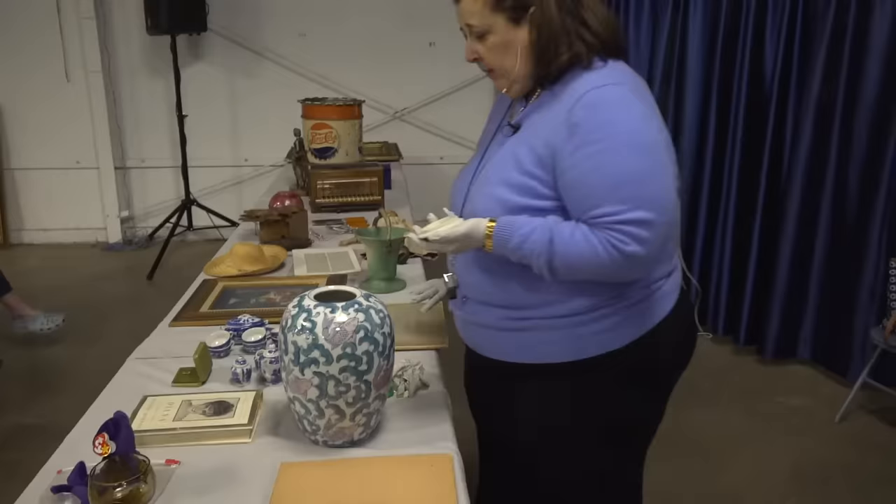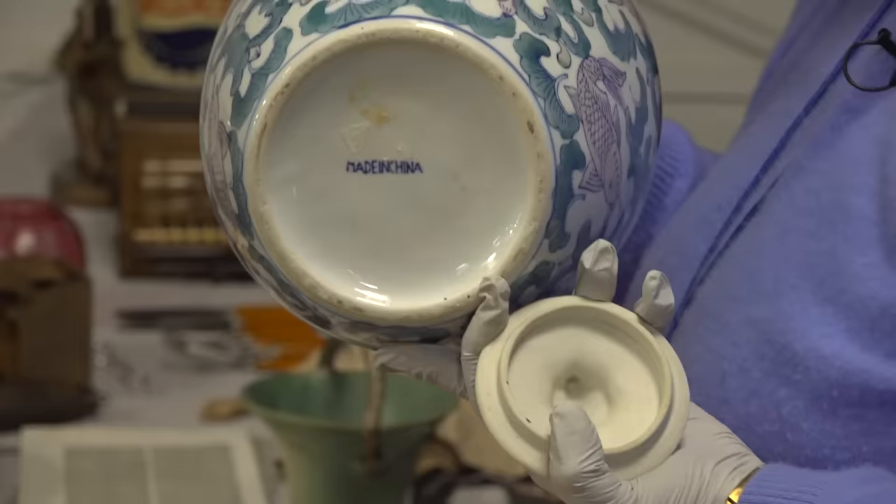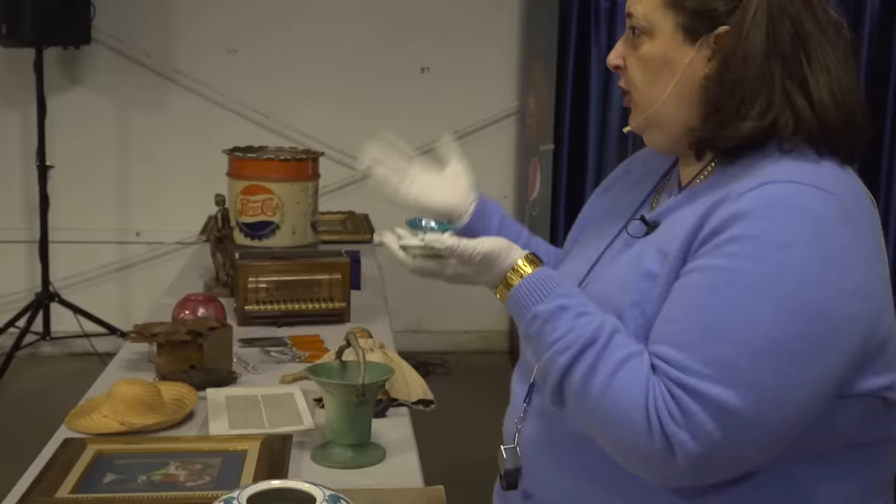It's very pretty. It's a nice piece. It says made in China very clearly on the bottom. What I'm holding in my hand is a lid, and the lid is not glazed on the underside — it's only glazed on the top. And it's got a little frog. Frogs, of course, have their symbolism in Asian culture.